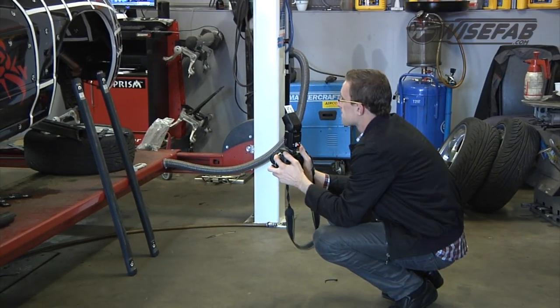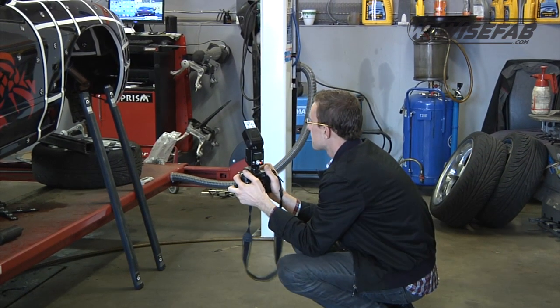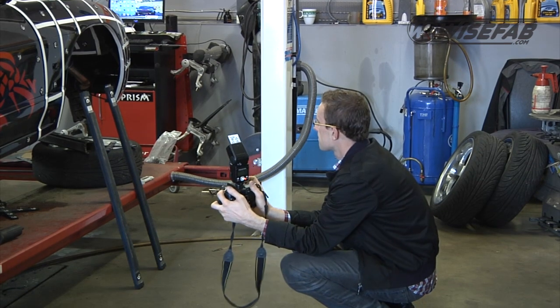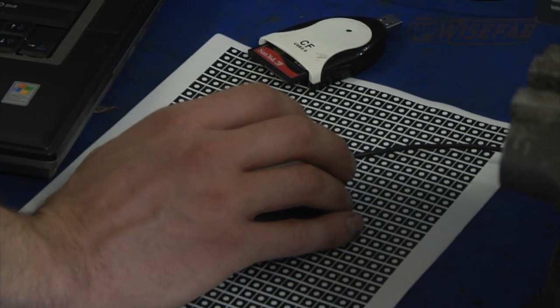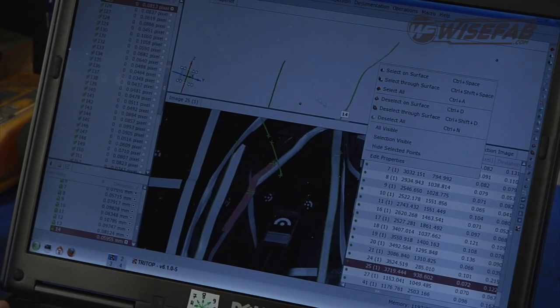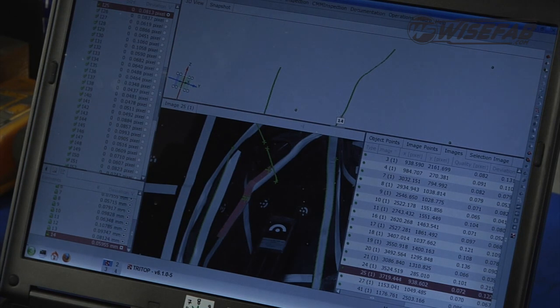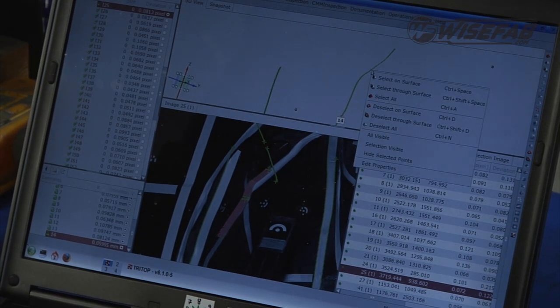We are using different optical scanning technologies with different accuracy levels. The most accurate is for the upright — probably a few hundredths of a millimeter. For bodywork it's going to be around one millimeter. Our goal is to produce a kit that would be very easy to install,